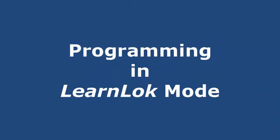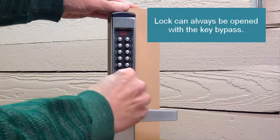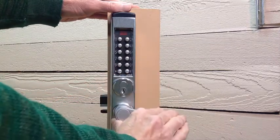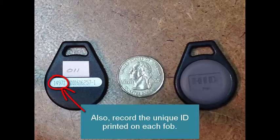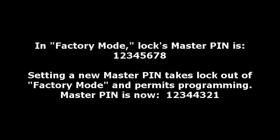Programming in LearnLock mode is done right at the lock's keypad — you don't need any extra software or hardware. A lock can always be opened with the key bypass by turning the key a quarter turn to the right. We're going to be programming with proximity key fobs. It's a good idea to mark each fob with the user ID (001 through 300) that it will be assigned to, and also record the unique ID printed on each fob so you know who it belongs to if it's lost or stolen. Keeping accurate records for each user ID is very important.